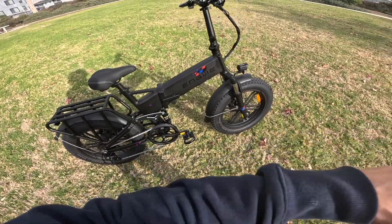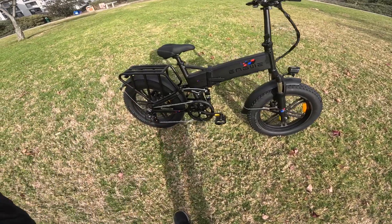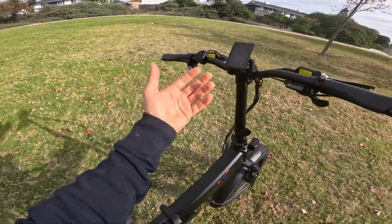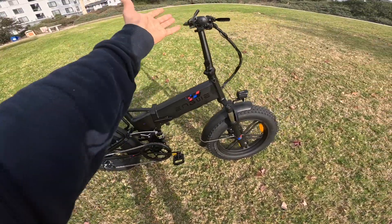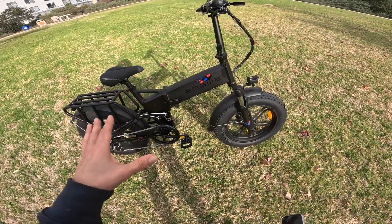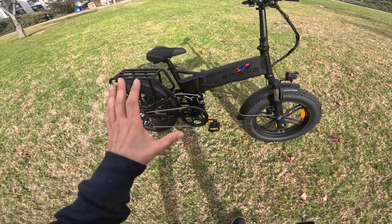I'm not going to go through all the features because a lot of these features in today's e-bike world are pretty much standard. You get dual suspension, obviously, you get dual brakes, obviously, and you get a color LCD screen — some have it, some don't, this one does. It's very easy and legible to read, and we'll talk more about that once we hit the road. But for the beginning of this video, I want to focus on the really strong selling points of this Engine Pro e-bike.